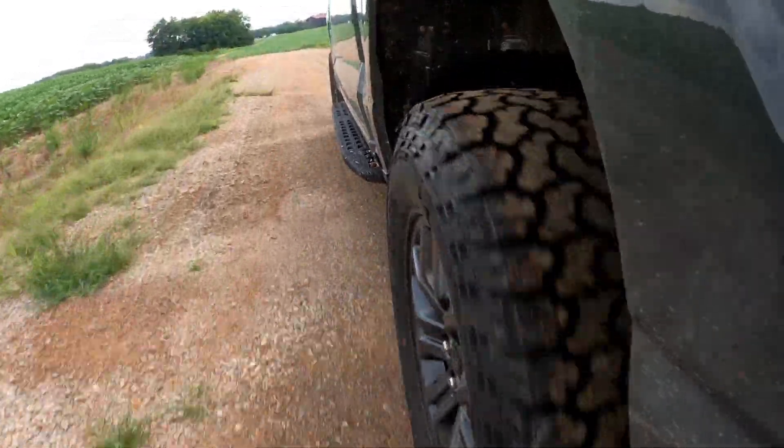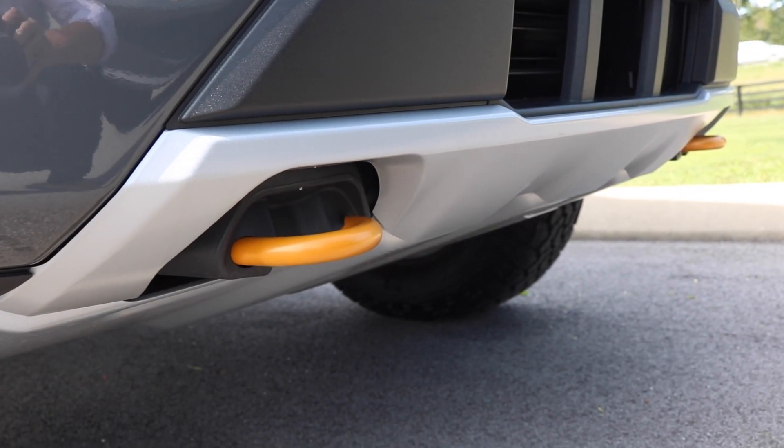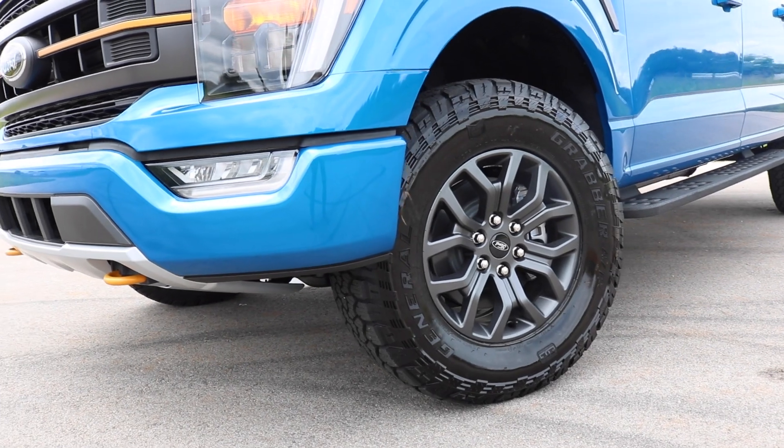As we mentioned in the previous videos, those shocks are tuned a little bit softer than other F-150s so that it's a bit more suited for rougher, rocky terrain. You also get some skid plates and tow hooks. The front two tow hooks are going to be in accent orange, matching the rest of the accents throughout the vehicle. You have the same 18-inch dark matte finish wheels, and wrapped around those are the 275x70 33-inch General Grabber all-terrain tires.